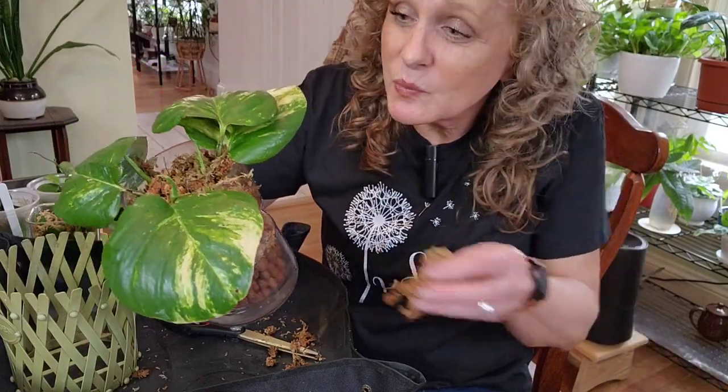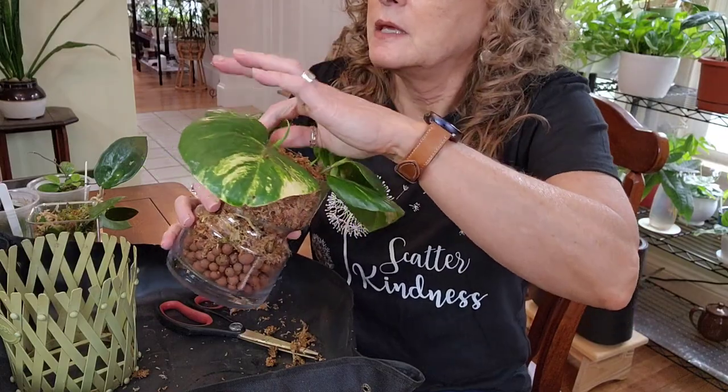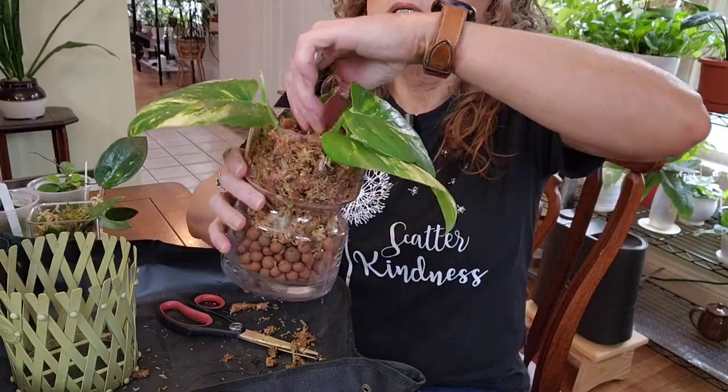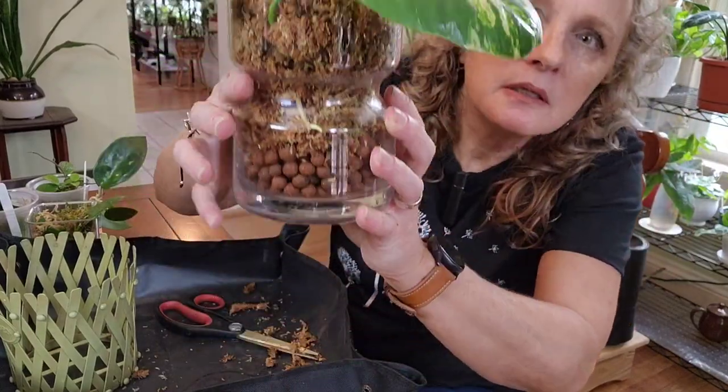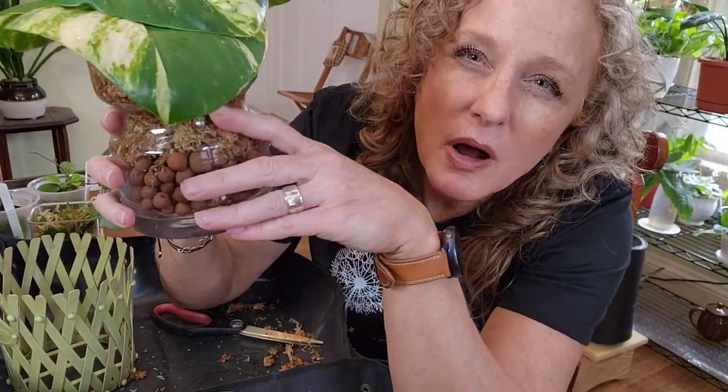I feel pretty good about this. So now what I'm going to do is put either super thrive water or liquid dirt water, probably right about up to here. That's what he does — then he lets them go. And I'm telling you, his plants thrive.